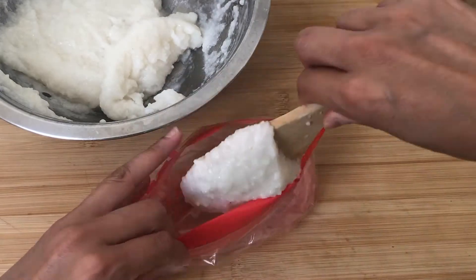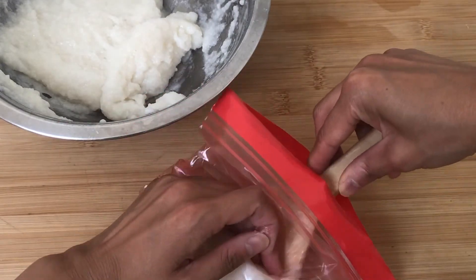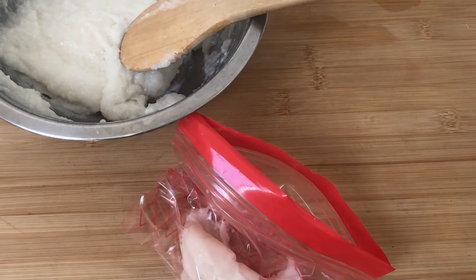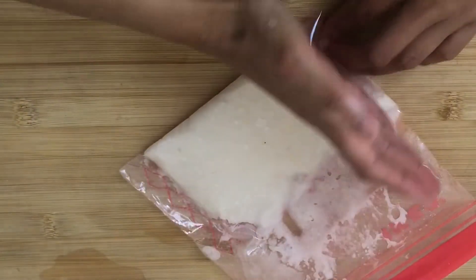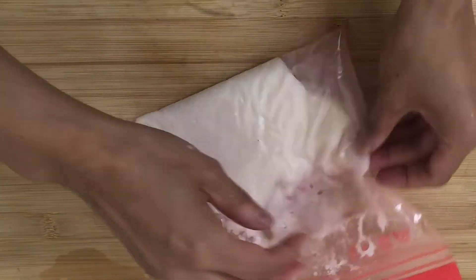Put the mochi dough while it's hot into a zipper bag. Shape it flat and square so that you can cut it into rectangle pieces.